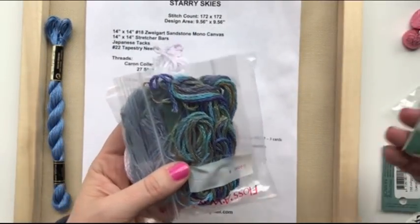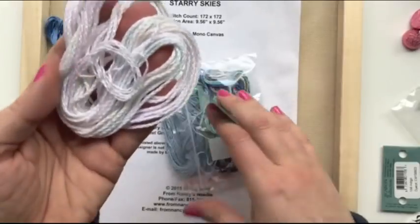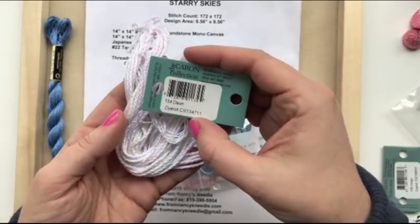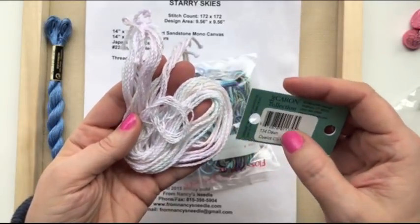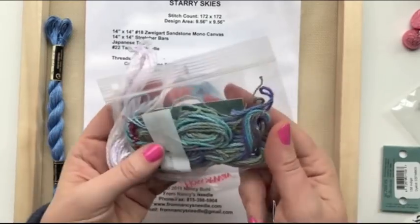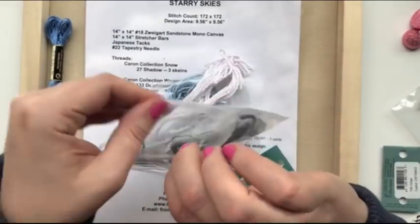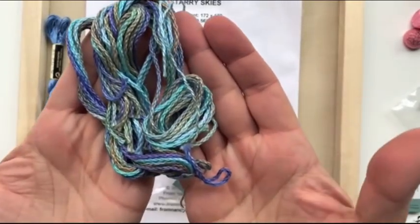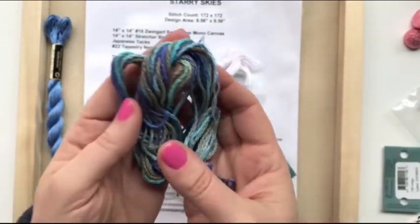This pale color — the variegation is there, though it's a little hard to see, probably a little washed out on camera — is called Dawn. It's just beautiful: very light pale pinks and blues. And this is Lexi's Blue. That's gorgeous. I'm going to take that out of the package so you can see the color on that. It's quite pretty, really pretty.